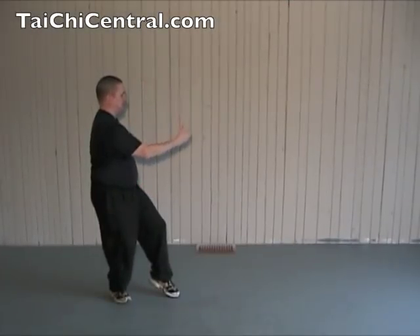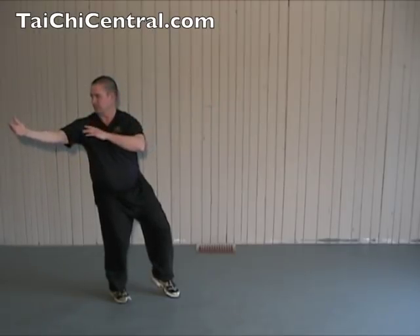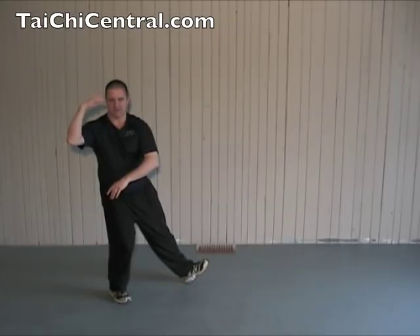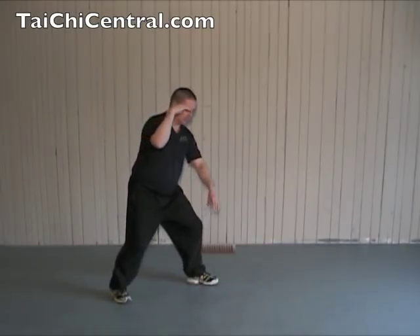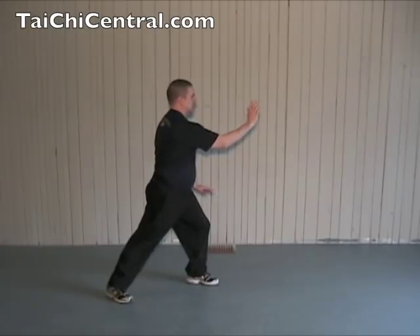Drop the right hand forward and down, turn the waist, palms up, bend the left elbow, bend the right elbow as you step. The right hand comes by your ear, the left hand drops, and shift forward, brushing by your left knee.